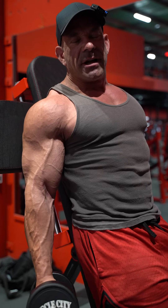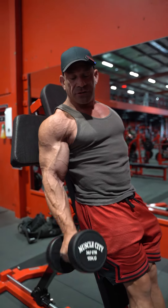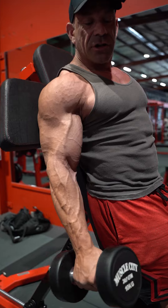A little tip for biceps today. Biceps are responsible for flexion of the elbow and also supination. Supination is just turning your wrist this way.